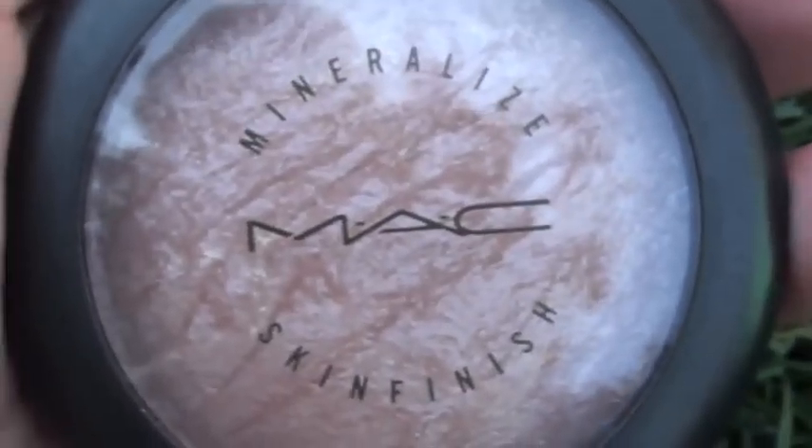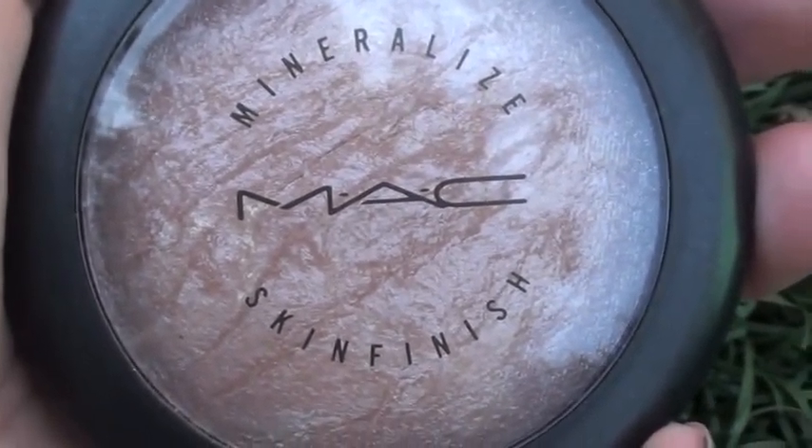I'm going to be taking a blush from my Sleek palette. This colour is Chantilly — it's a really nice, literal orange. Perfect for summer. I'm just applying that on the apples of my cheeks.